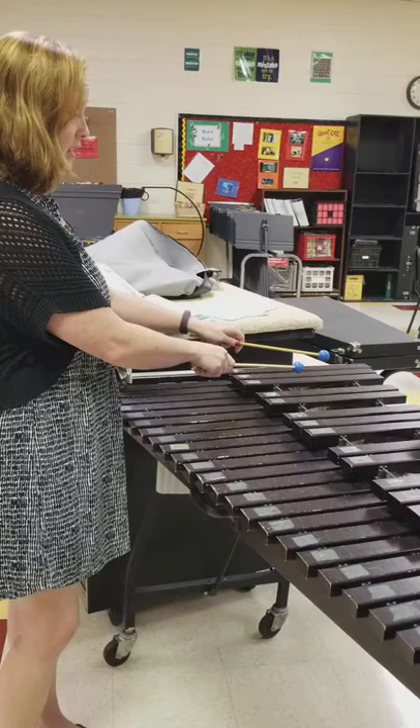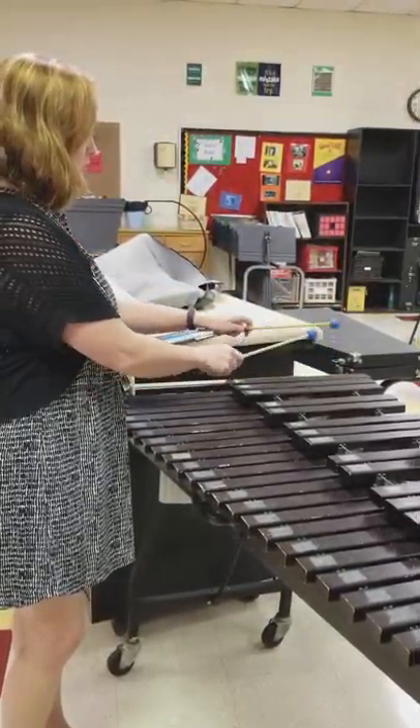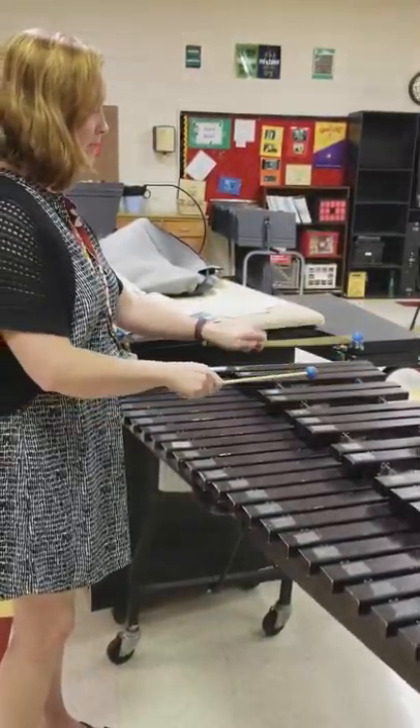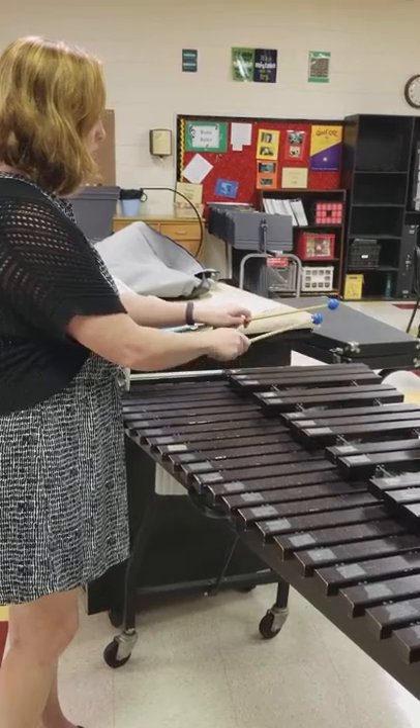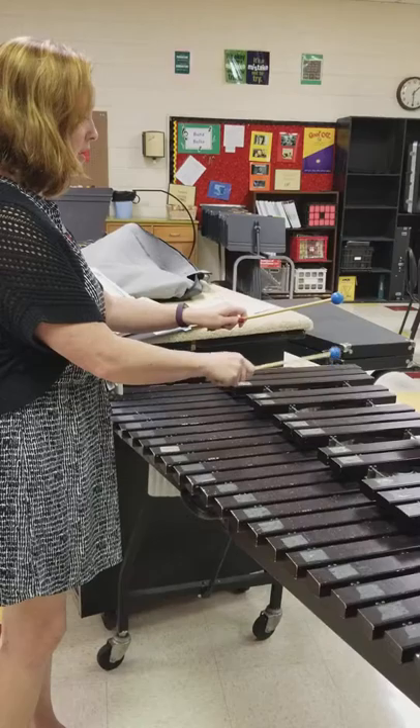Starting back on the B flat, left hand lead is going to be: Do Do Do, Fa Fa, Sol Sol Sol, Fa Fa. Do Do Do, Fa Fa, Sol Sol Sol, Fa Fa.